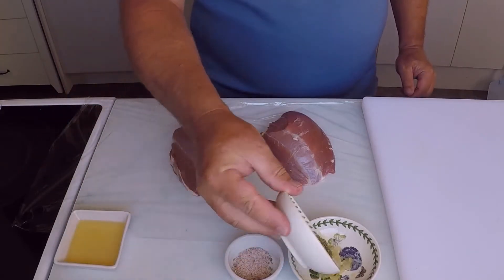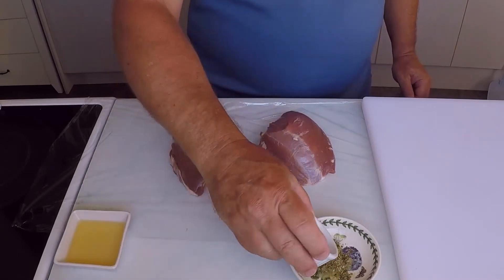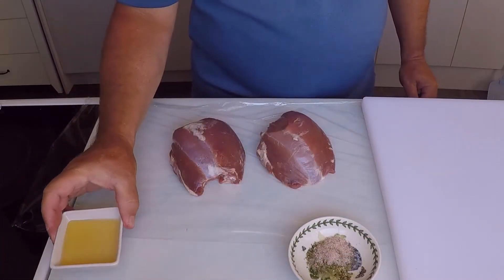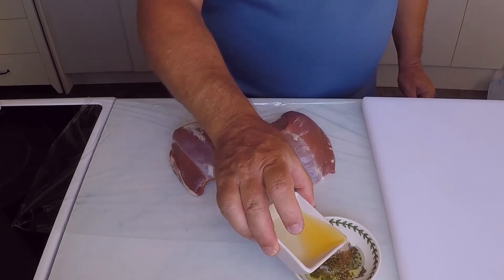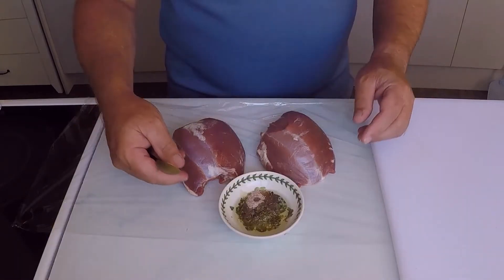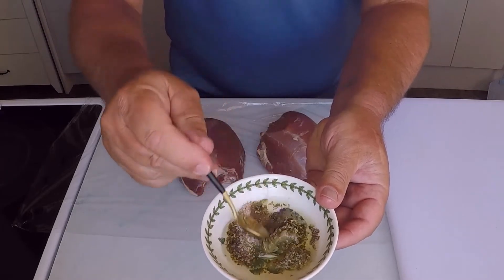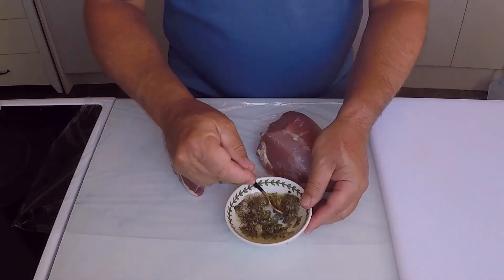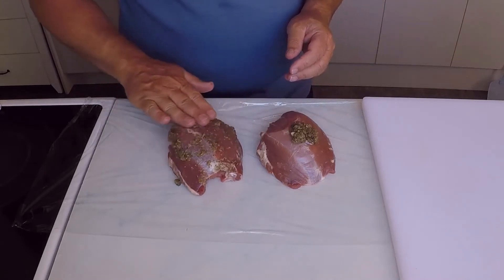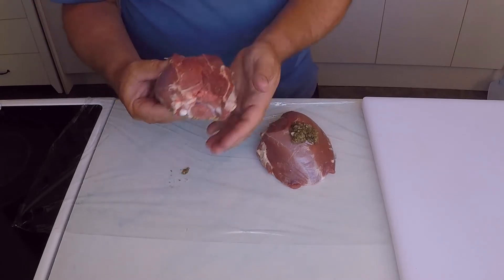Now I'm going to combine the marinade ingredients together, then spread it all over the lamb. I mix the marinade, making sure all the ingredients are evenly incorporated. I spoon the marinade onto the lamb and evenly coat the rumps, making sure to get into all the slits. I like to put plastic wrap down onto the bench — this helps to keep my work surface clean.